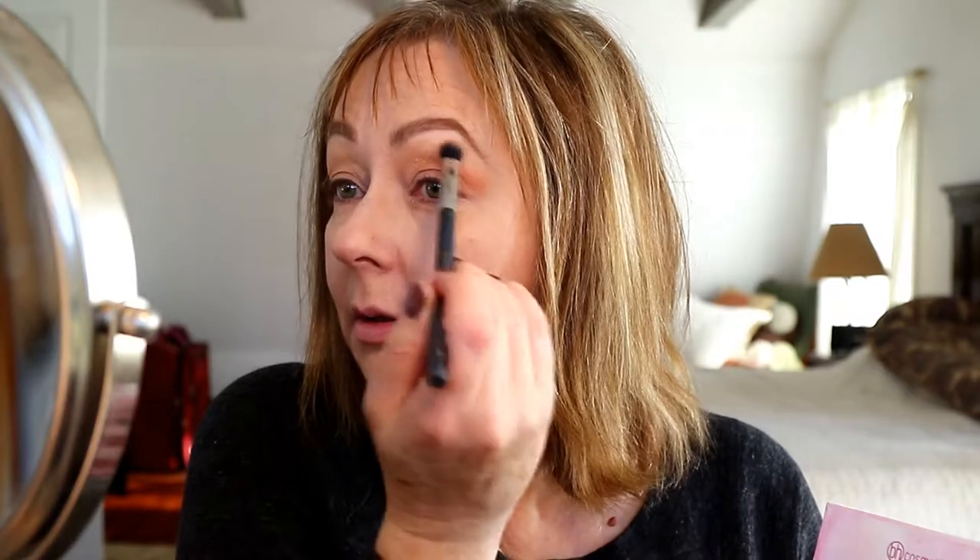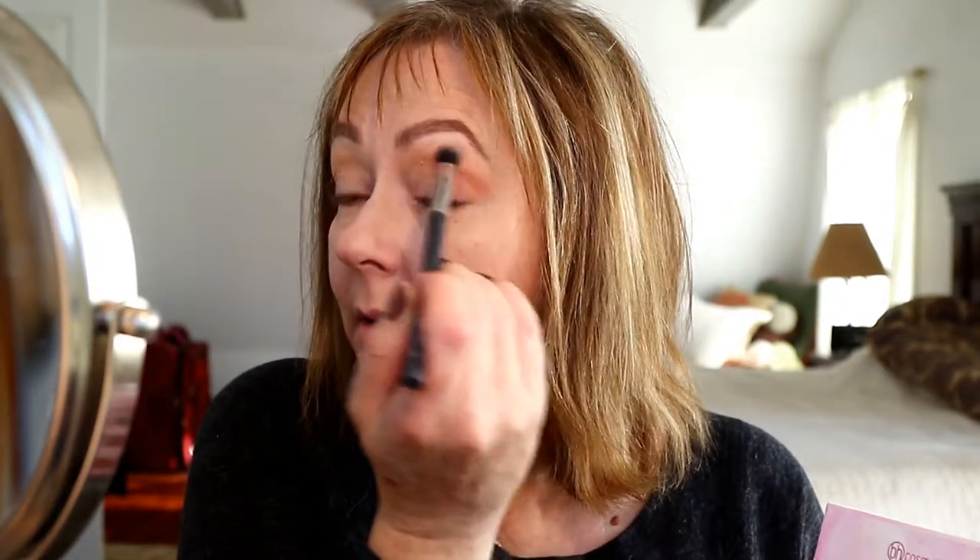Now I'm switching to the colorful side of the palette and going in with the color FESTI using the same brush. Then I'm switching to a slightly more tapered blending brush — BH brush number five — which is great for the crease, and I'm going to go in with the color Stalker and pop that into the outer area.